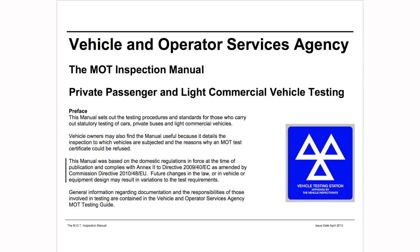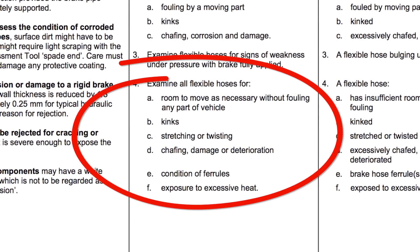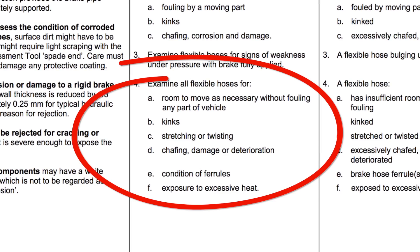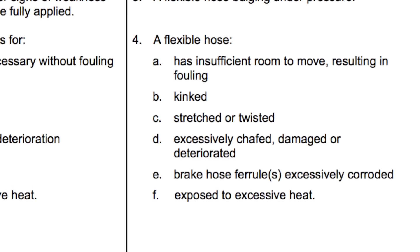Looking at the UK MOT inspection manual, generally you're looking for room to move without fouling anywhere, kinks, stretching or twisting, chafing damage or deterioration, condition of the ferrule, and any exposure to heat. You can see here what they would reject or refuse an MOT certificate on for flexi hoses.